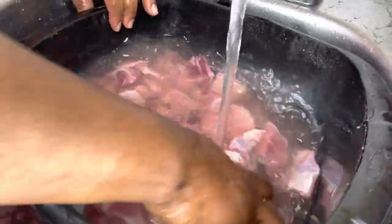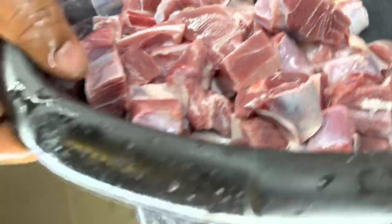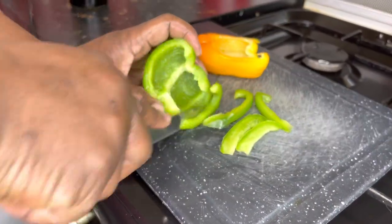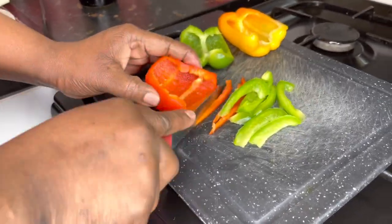Guys, as you can see she's washing it thoroughly because you have to wash your chicken really, really good. So I was washing the meat and I washed it so many times. Then after that I cut up the seasoning, which is the sweet pepper — we call it sweet pepper, not bell pepper.